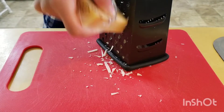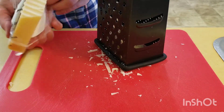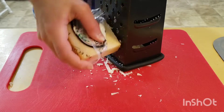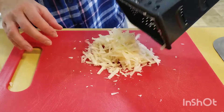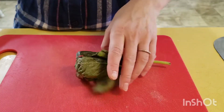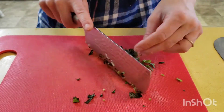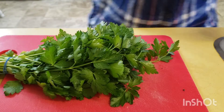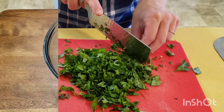I'm going to shred my parmesan cheese — I want about a half a cup. Now you can grate it, but I like those big pieces of parmesan cheese in my meatballs, so it's up to you, whatever you prefer. Grab your fresh basil and your fresh parsley, and we're going to mince a few tablespoons of each. You can use the seasonings that come in the jars, but you can tell a difference when you use fresh ingredients.